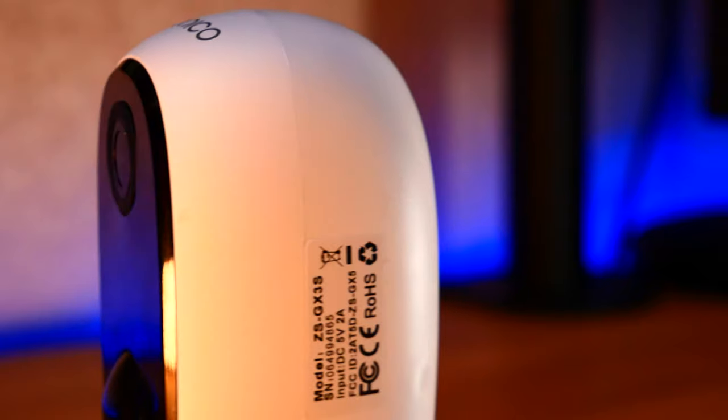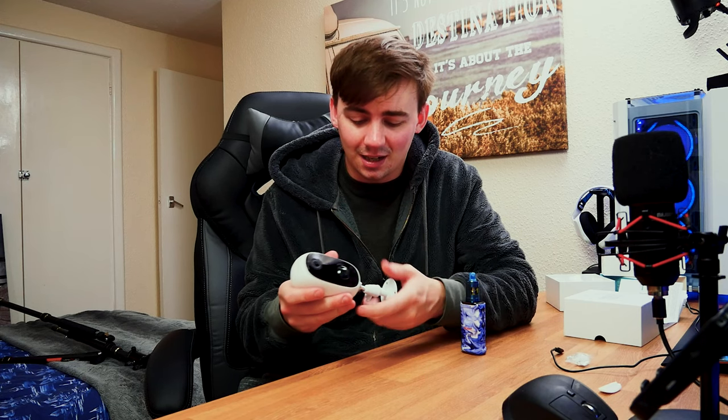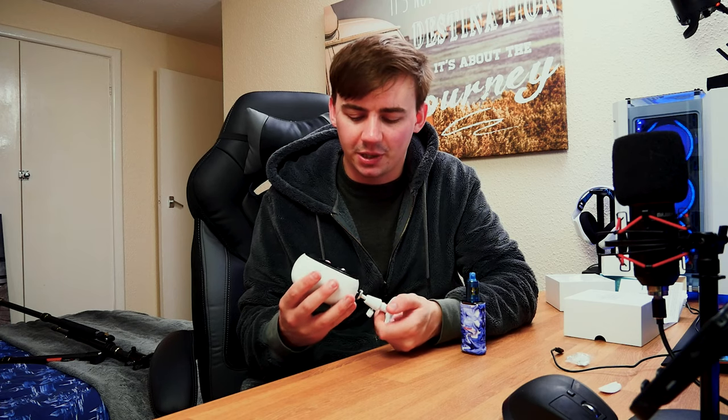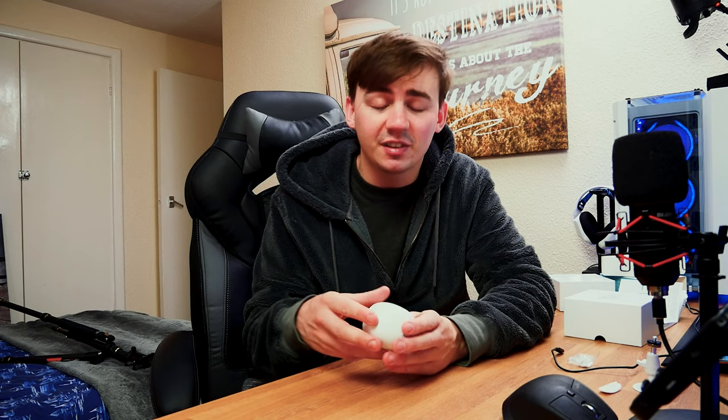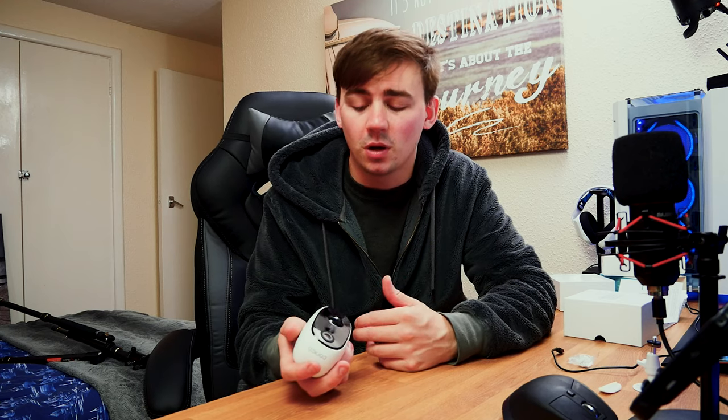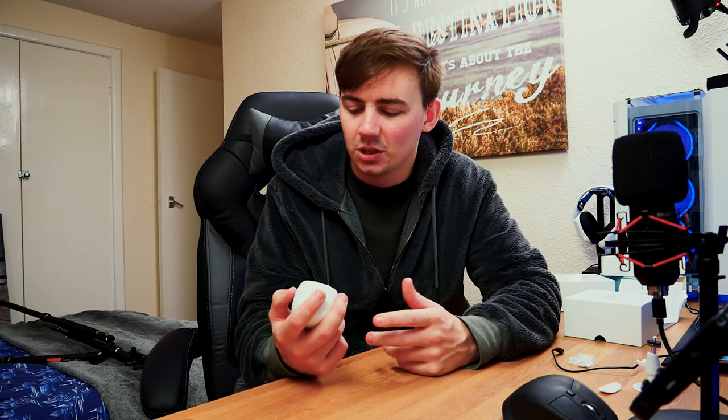If you want to check one out, there's a link in the description. That was the camera — there's a lot going for it. I've never really been a fan of battery-powered cameras, but having the app show me how much battery is left was really reassuring. I don't have to worry about it suddenly dying — the app tells me when the battery is getting low, shows Wi-Fi connectivity, and the bit rate. The alerts, playback, and all the other features mean wherever I put this, I'm going to be protected.